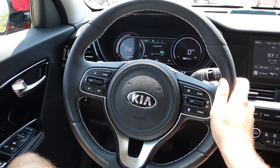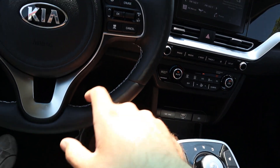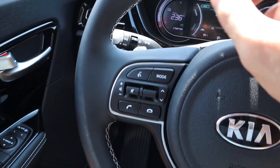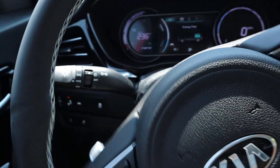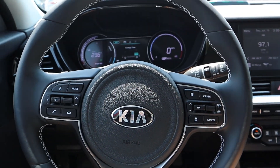Here's the steering wheel in the Niro. We've got really nice soft touch leather all around the steering wheel with stitching on the center portion. We have our cruise control, pages button, voice command controls, and phone controls. We'll talk about the paddles in a little bit. You've got the stalk for the turn signal and lights, and the windshield wiper stalk.